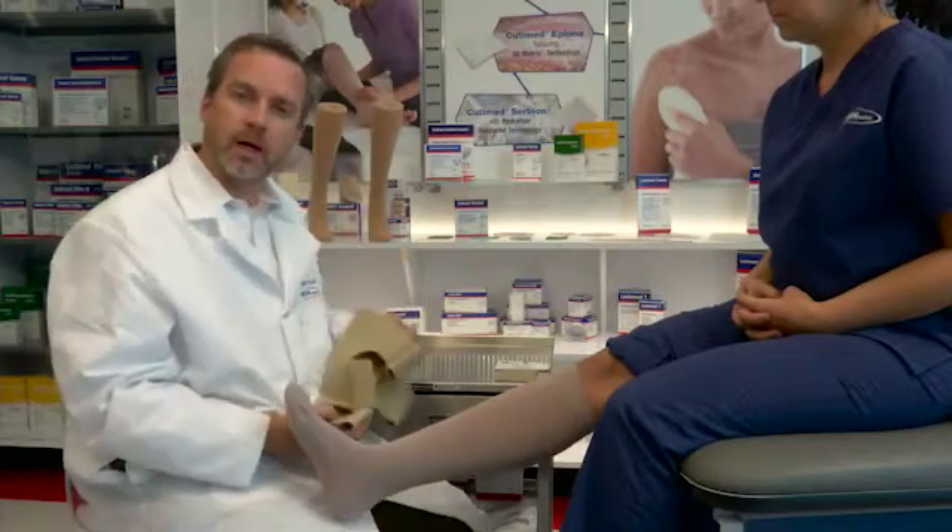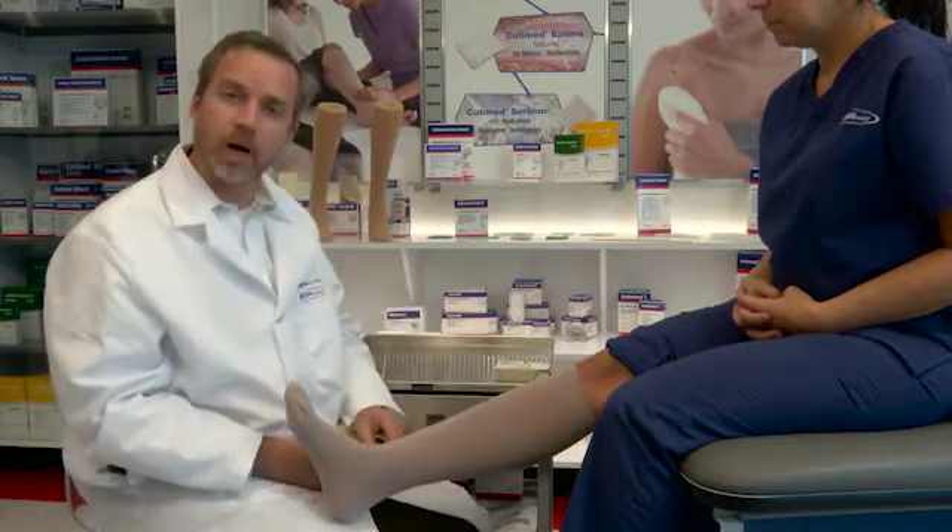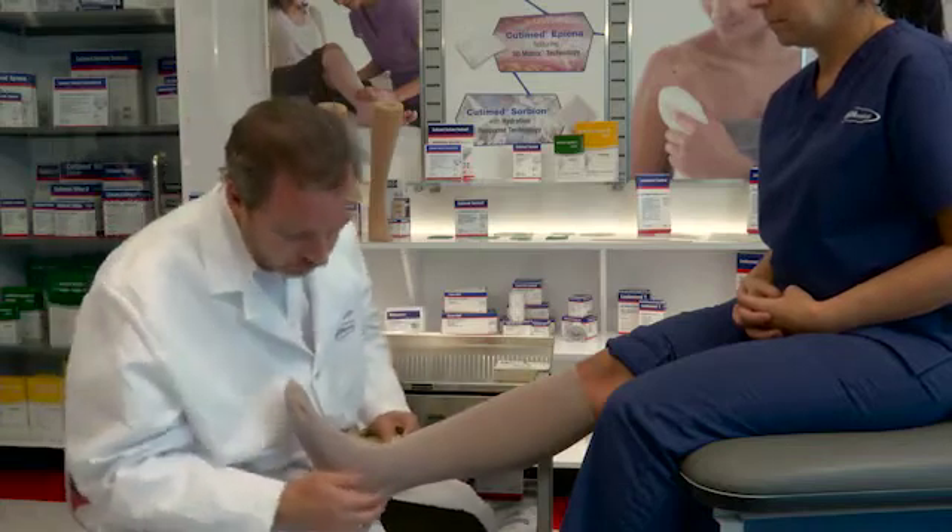Today, we'll be showing you how to apply the FerroRap 4000. Here, the patient has already donned the FerroHybrid, which comes with the 4000.